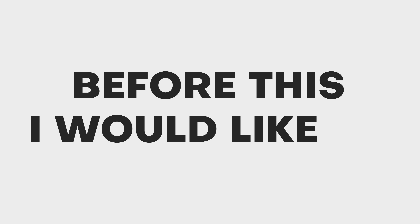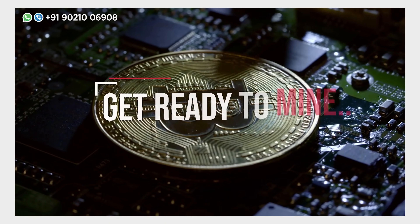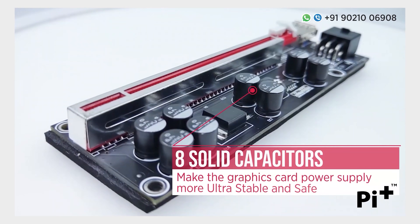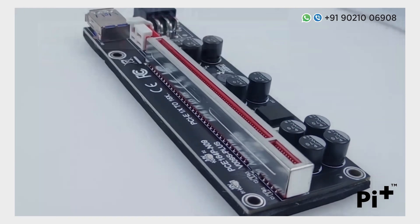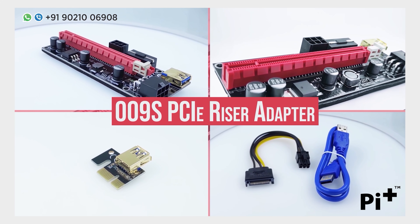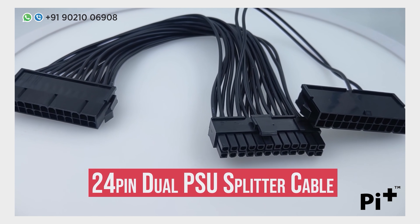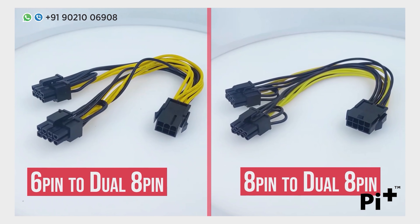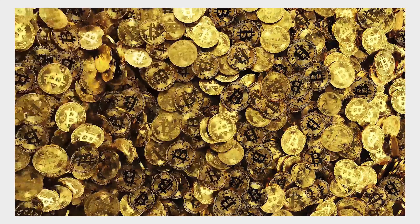But before we start, I'd like to thank our channel sponsor Pi Plus. You can get all mining accessories from Pi Plus, like the latest 009S Plus riser — the newest version with 8 capacitors, meaning your GPUs are more stable and safe. They also have version 009S, 008S risers, HDMI dummy plugs, 24-pin PSU synchronizers, splitter cables, and much more. Check out their Amazon store or order directly on WhatsApp. The Amazon link and WhatsApp number are in the description.